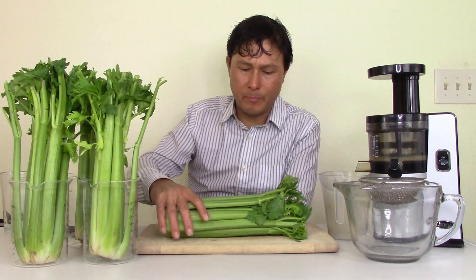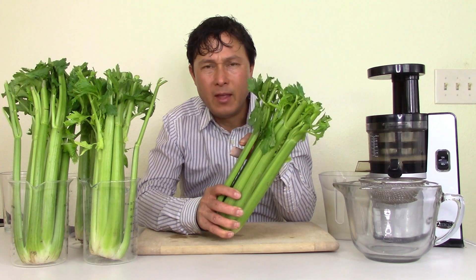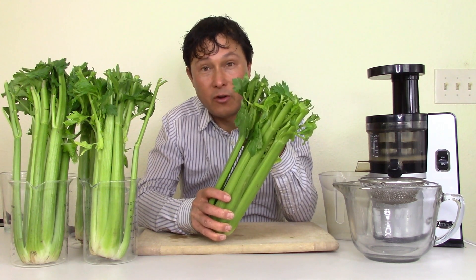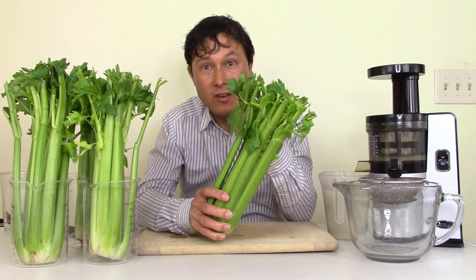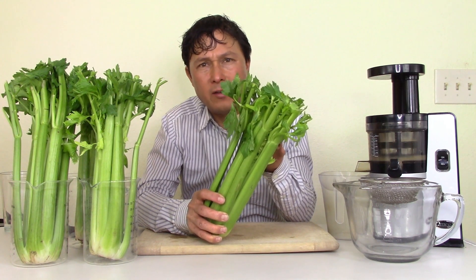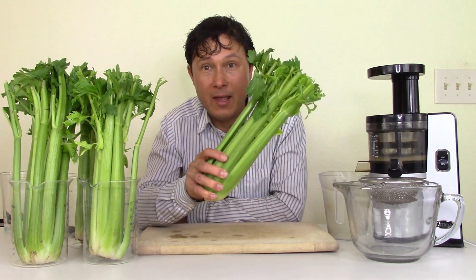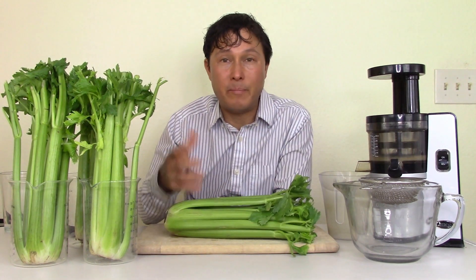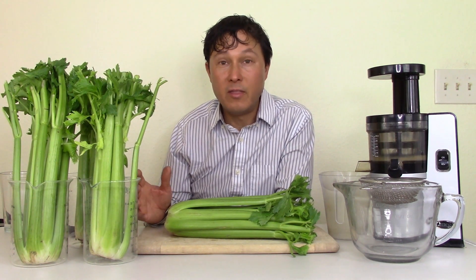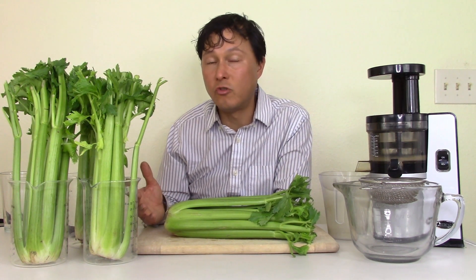Pick the freshest celery possible — try to get ones that are deep green rather than light green or white, as lighter ones are less nutritious and have less chlorophyll. Also weigh your celery. Celery is often sold by the head, not by the pound. I weigh each celery head before I buy it — a year or two ago I could get a two-pound head for $1.99.